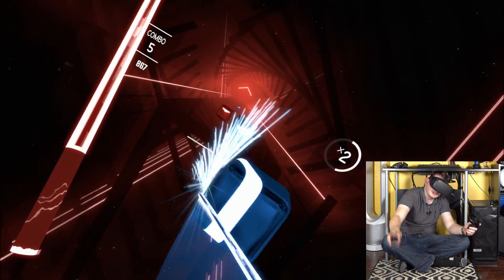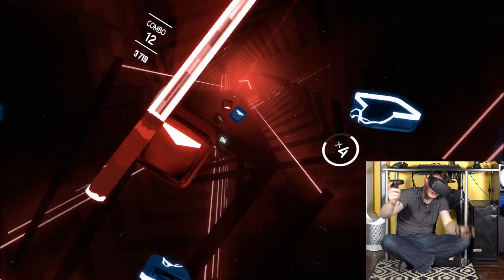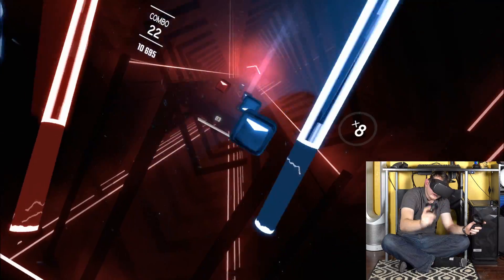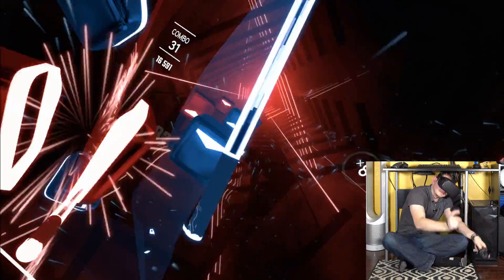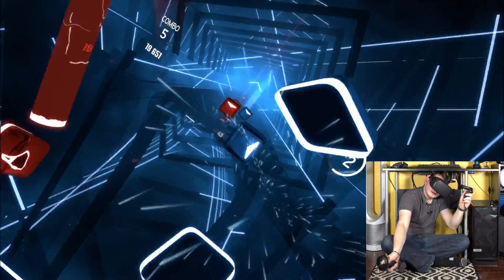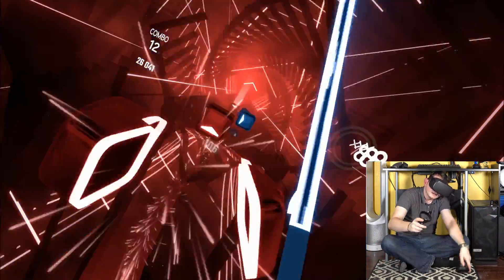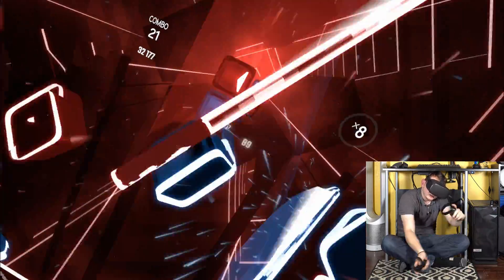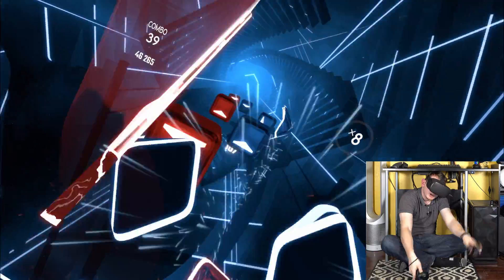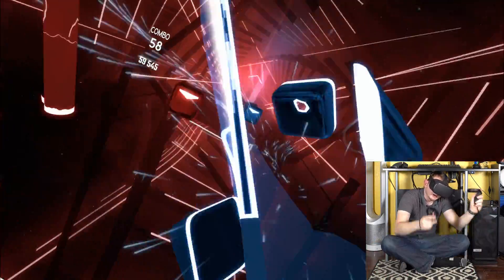All right, so far so good. I can already tell you immediately that this feels better than playing on the Quest normally. Yeah, this feels a lot better than just playing on the Quest standalone — everything feels super responsive. It almost feels just like playing on my Rift, honestly.